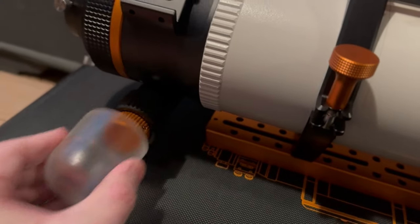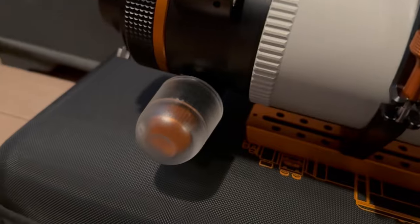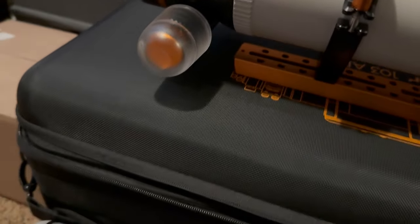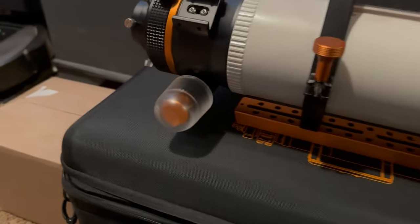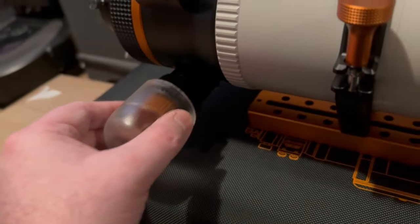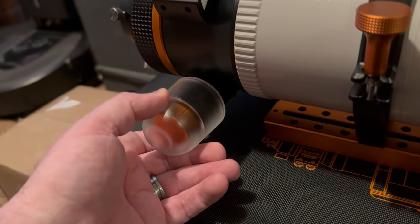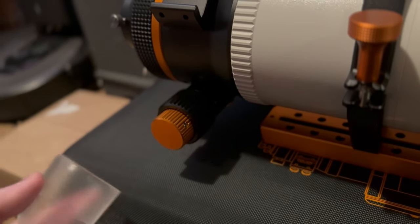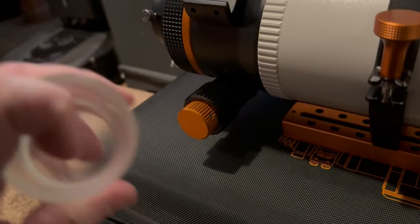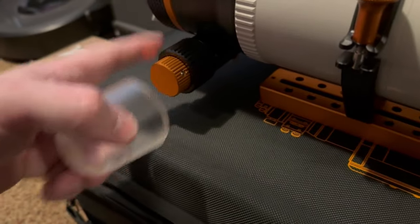Simple fact is I'll probably be using a ZWO EAF, and as long as this cover can just be there and turn fine, I might just leave it on. I don't know, because I worry about wet and damp conditions causing issues.